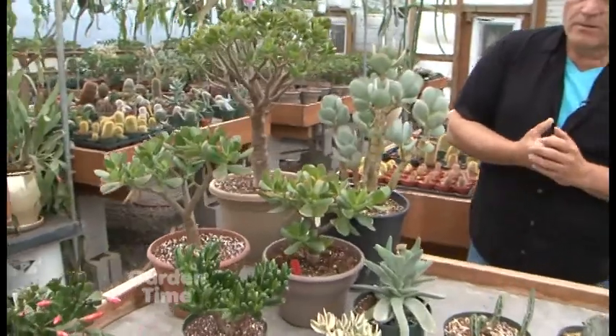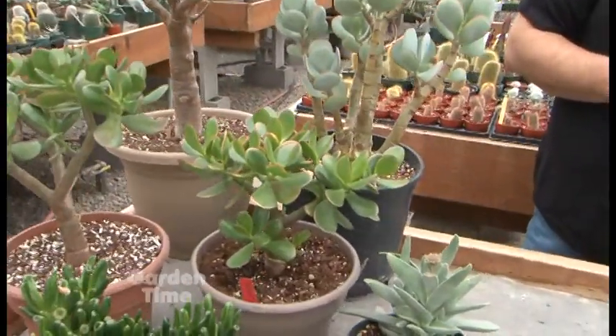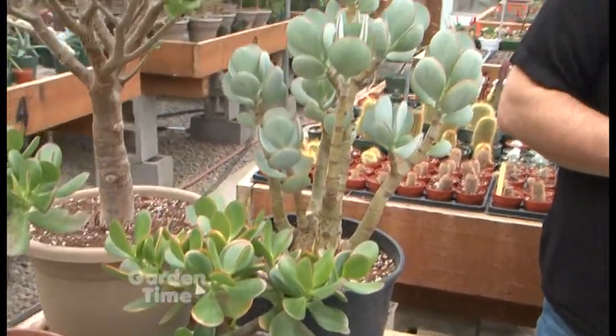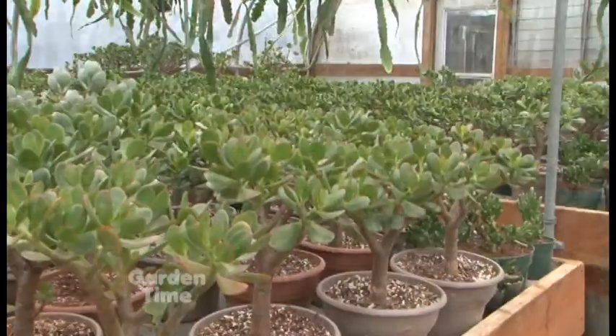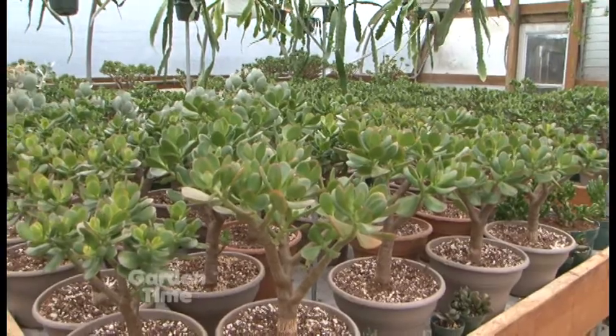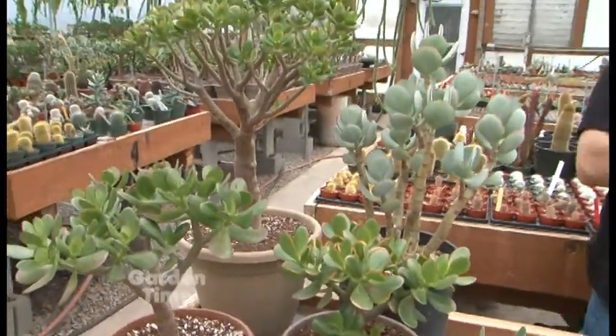A lot of people instantly recognize this group — that's called the crassula, also known as the jade plant. They commonly come from South Africa and can survive almost anywhere. They're a very easy plant to take care of, and they're really beautiful. I love the cactus and succulents — a lot of them have such cool structure.